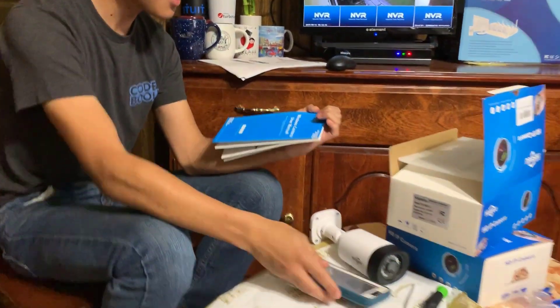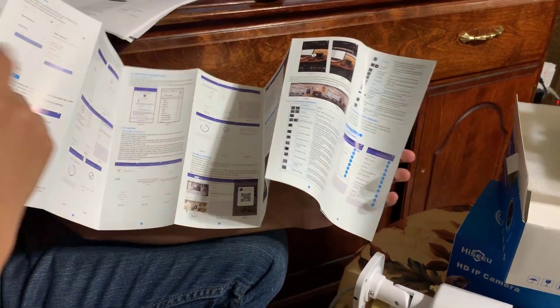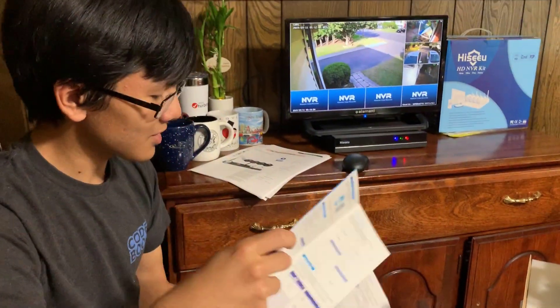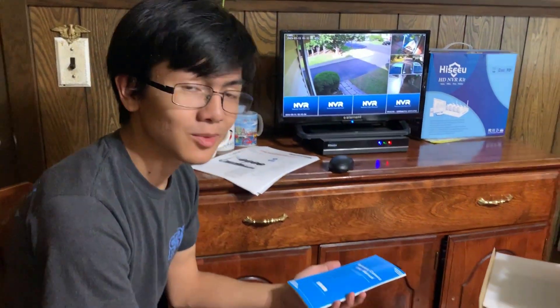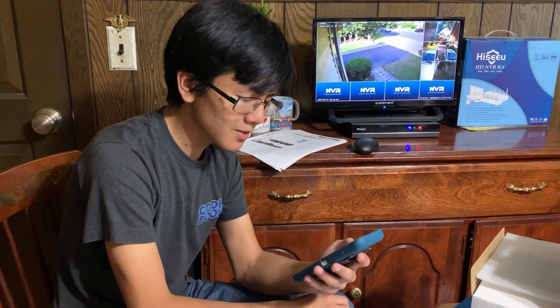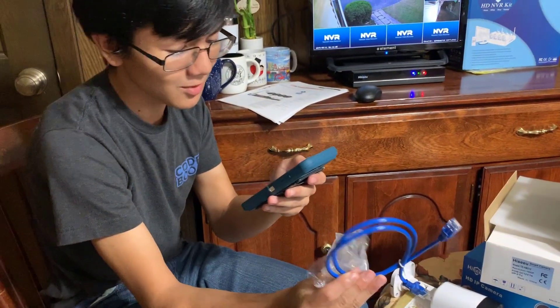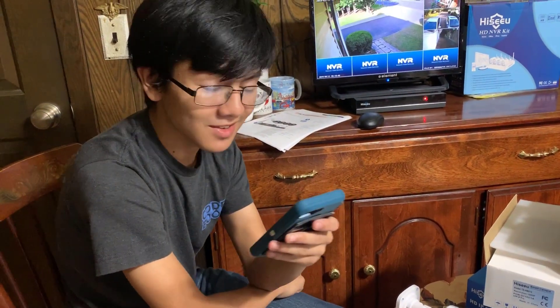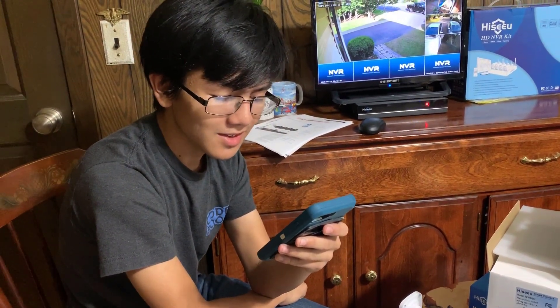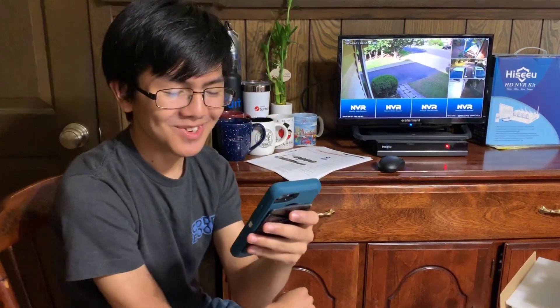Looking at the manual, it doesn't seem like there's any indication of how to set it up using ethernet — it usually only talks about setting it up as a standalone camera. So I have instructions right here. First, connect the camera to the NVR box with the ethernet cable. Second, delete the IP disconnect camera. Third, right-click the mouse, video manage, refresh, match code, auto add. Fourth, use the same way to pair more cameras.